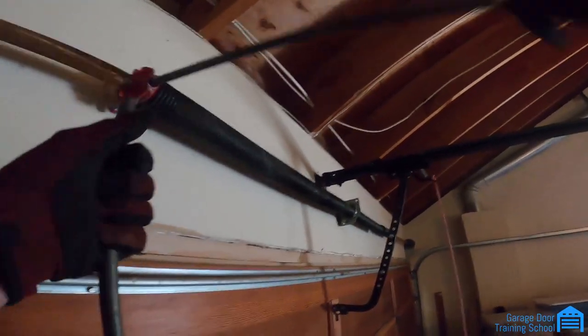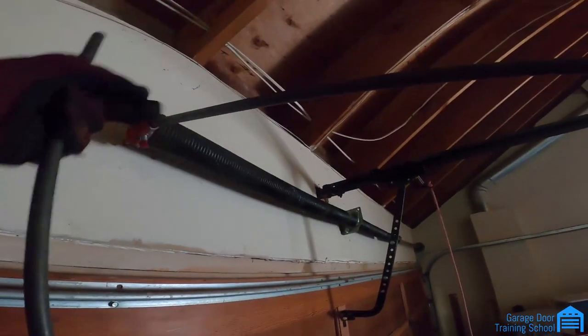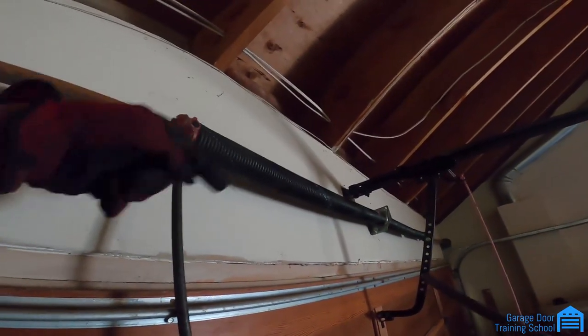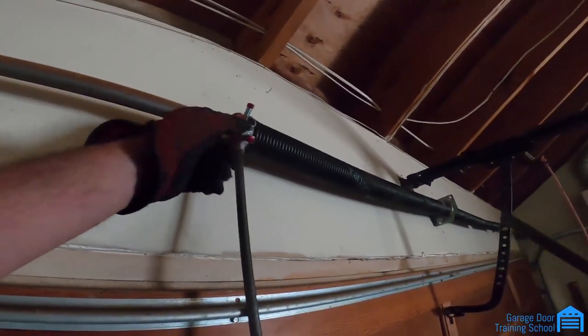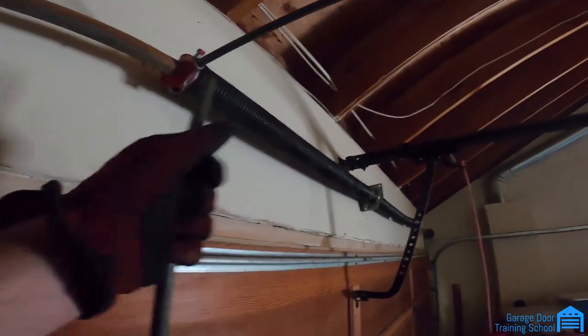They're color coded on a lot of them — these happen to be gold springs. The red is almost always left, but I always look at this coil right here where it's cut. You can see it's winding to the left — counterclockwise. The right spring will be winding to the right. That's how I know which side they go on. I don't rely 100% on the markings because I've had them spray-painted the wrong color.